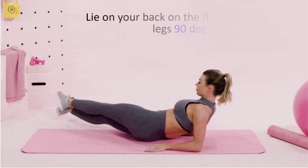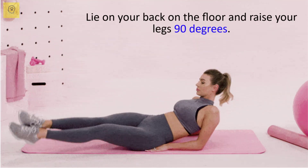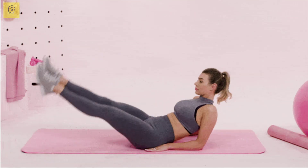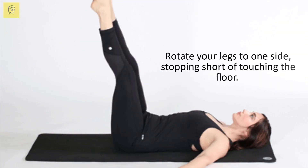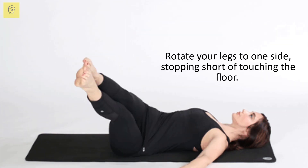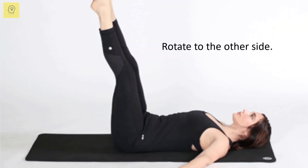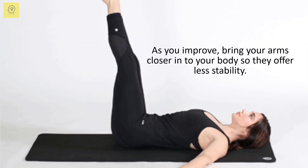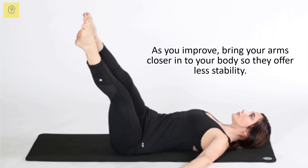Lie on your back on the floor and raise your legs 90 degrees. Spread your arms straight out to your sides for support. Rotate your legs to one side, stopping short of touching the floor, then rotate to the other side. As you improve, bring your arms closer into your body so they offer less stability.